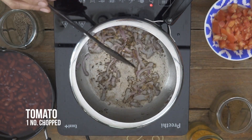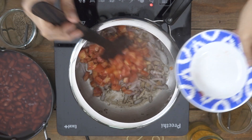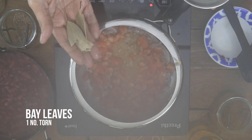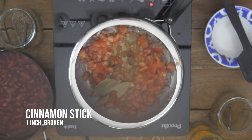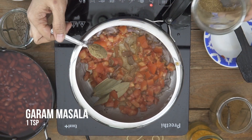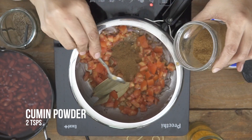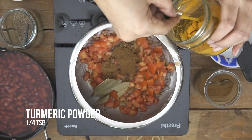Notice that the onions have changed color. At this stage, I'm going to add in the tomatoes and all the other remaining ingredients. I'm going to add in the bay leaves. I love adding whole spices, and some cinnamon stick as well. And to this, we'll add in the masalas — only two types: garam masala and cumin powder, which brings in a lot of taste to the dish. And a pinch of turmeric.